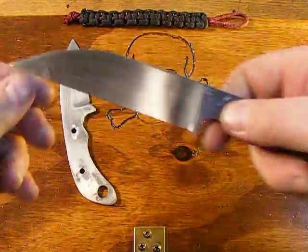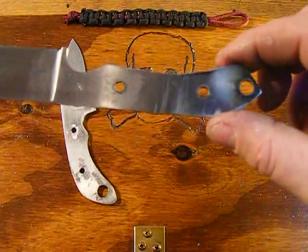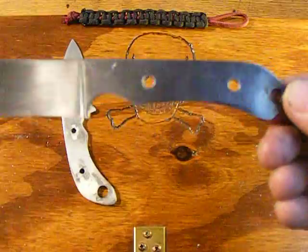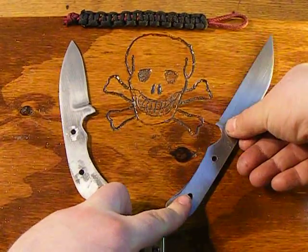The Warncliffe design. You can see my maker's mark. This one's made out of O1 tool steel. I'm going to do the Peel Ply G10 on there, high textured, maybe red liners — I'm not sure. Depends how thick that Peel Ply looks on there.